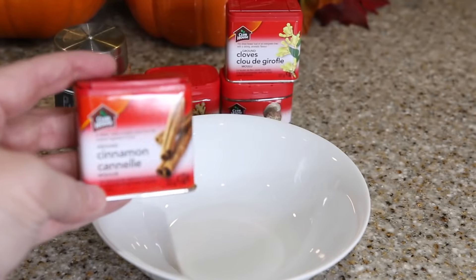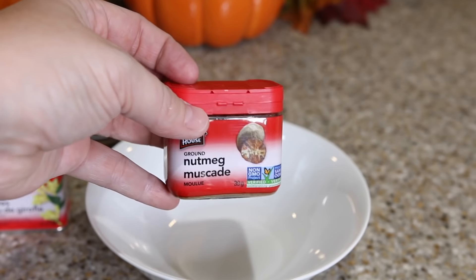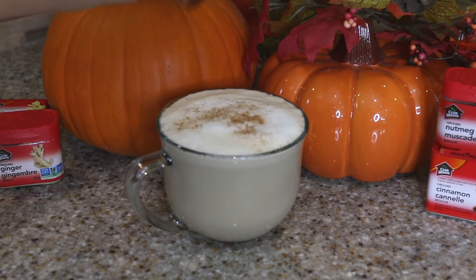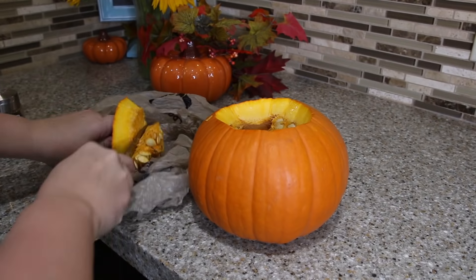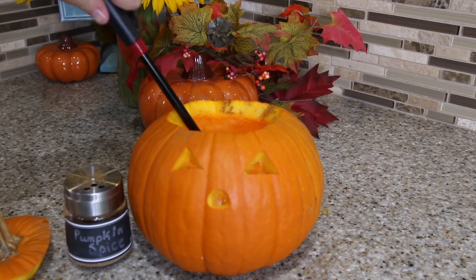My next fall hack is DIY pumpkin spice because I sprinkle that on everything. To make this you want four teaspoons of cinnamon, two teaspoons of ginger, one teaspoon of cloves, and a half a teaspoon of nutmeg. I just keep mine in a little shake jar from the dollar store. I put it on top of my coffee, and I make the most amazing smelling pumpkin potpourri by hollowing out a small pumpkin and rubbing the pumpkin spice on the underside of the lid. Add a tea light, light it up and your whole house is going to smell like pumpkin pie.